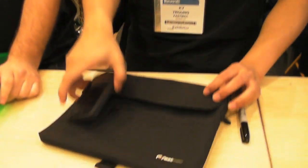Hi, I'm Kai from Fast Mac, this is Anthony, and we're going to be doing a little impact gel demo for our iPad, laptop, and iPhone cases today.